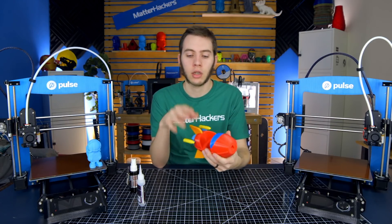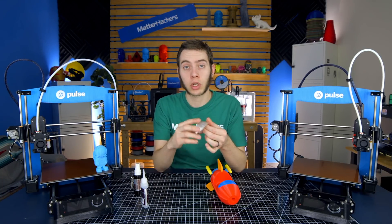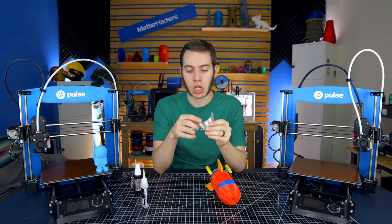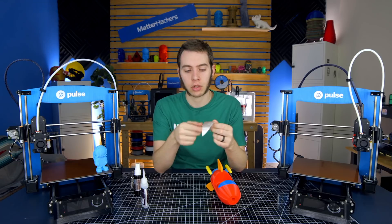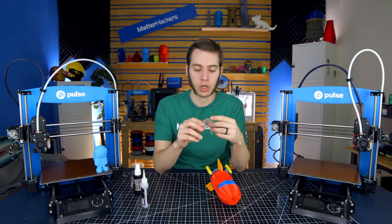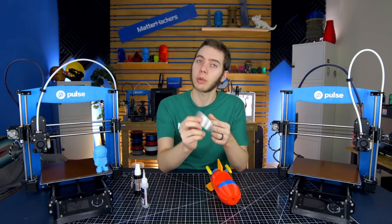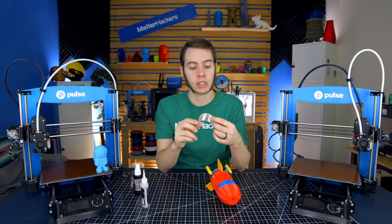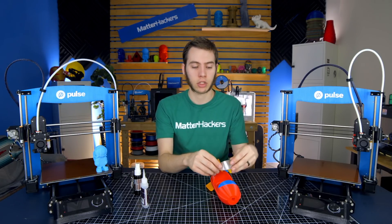We got the dashboard on there. Next step is to get the window on. I printed the window in clear PETG, which is pretty translucent — not super see-through, I can barely see my finger through the other side. If you just did this in white PLA, that would look just fine too. It just depends on how many perimeters you do to make it clear. You can even see the infill through it — 0% infill or 100% with line may see through better. But it's really just there for the look of it and not so much to see through it.